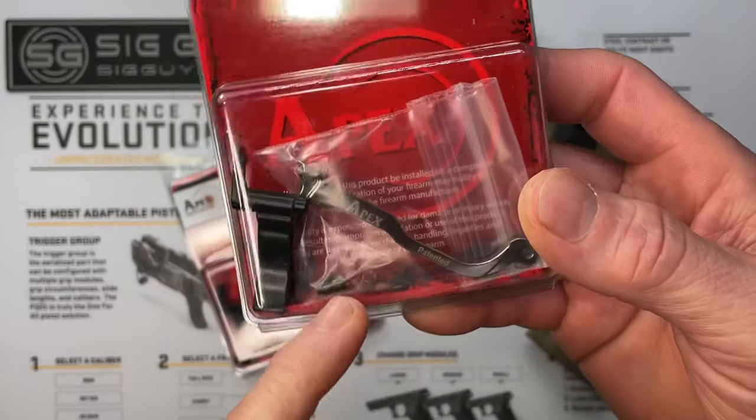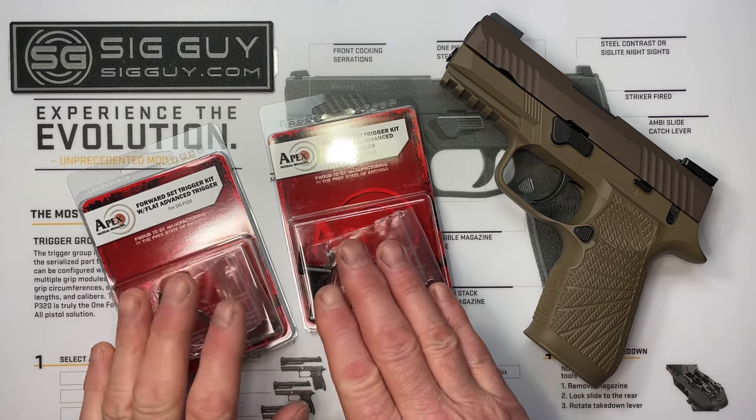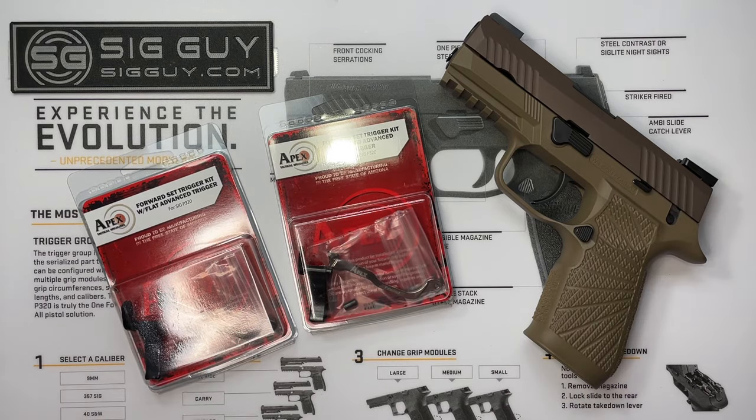This video is going to cover the whole kit — it's got a trigger bar, an over-travel stop tube, and a little spring. I'm going to show you how quickly and easily it is to install this kit in your SIG Sauer P320.